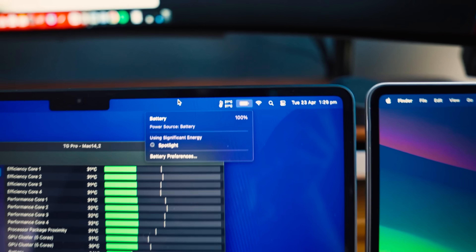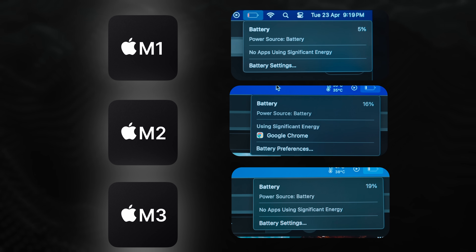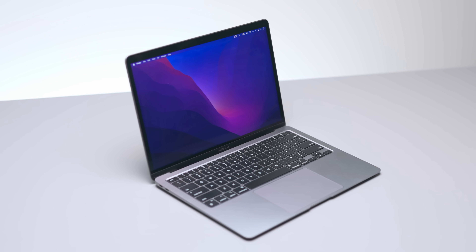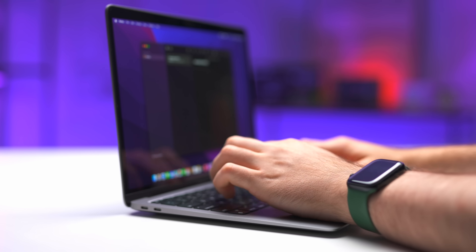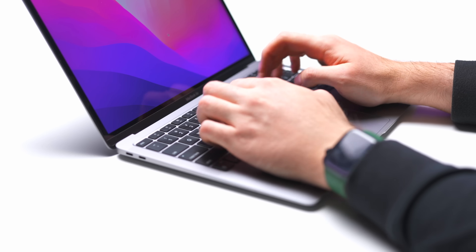I charged all three to 100% battery, performed the exact same real-life tasks on each MacBook including some intensive stuff but mostly streaming YouTube videos, and stopped when the M1 reached 5% battery. At that point, the M2 was at 16% and the M3 was at 19% — a fairly significant difference. However, unless the M1 or M2 MacBook is brand new with a perfect battery, its battery life will already be degraded somewhat. My M1 MacBook Air is almost four years old and sits at about 90% maximum battery capacity, so if you buy an M1 or M2 brand new, battery life will be very similar to the M3.